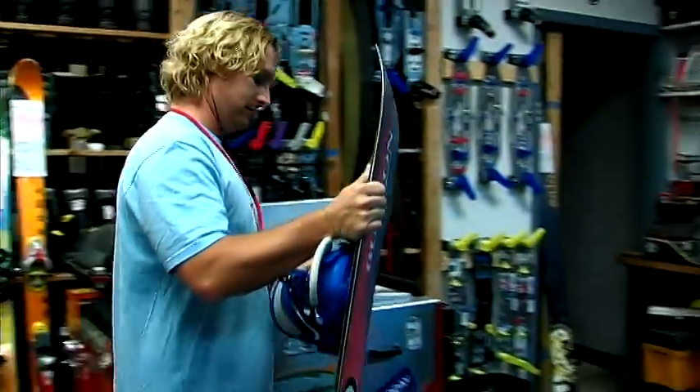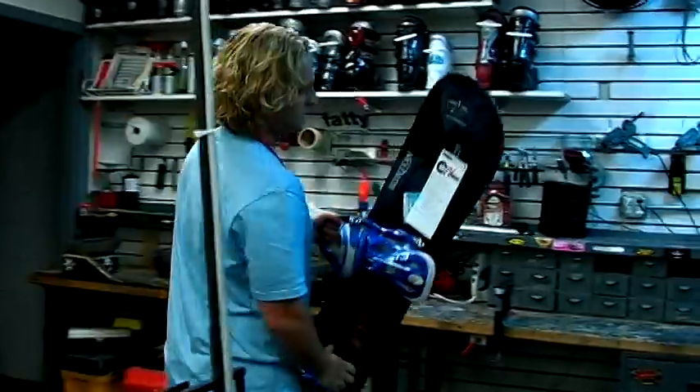Hey, how you doing? My name is Matt. We're here at SkiNC in Sandy, Utah. We're going to talk about the Burton Cartel binding right now.